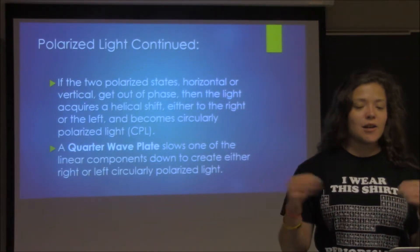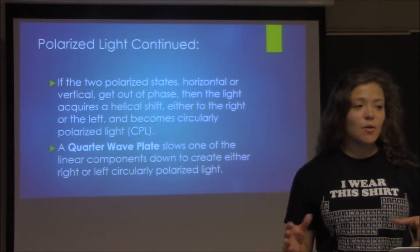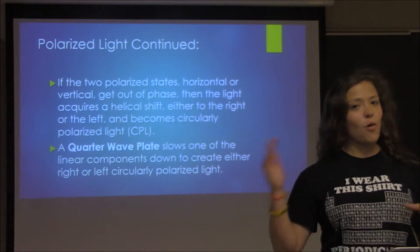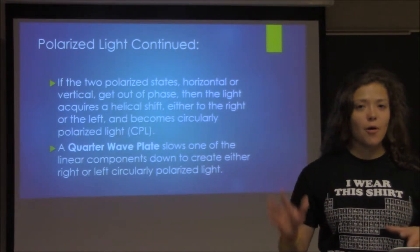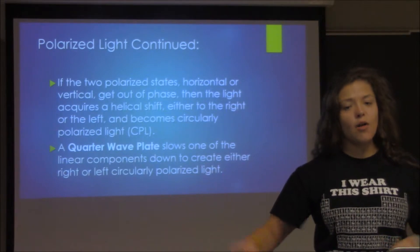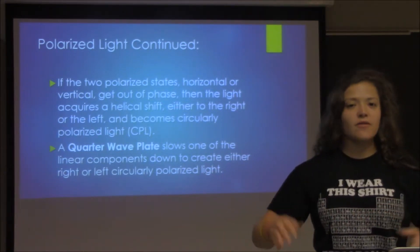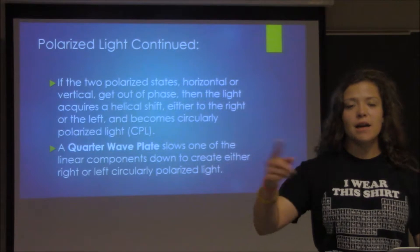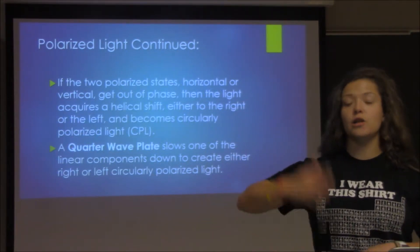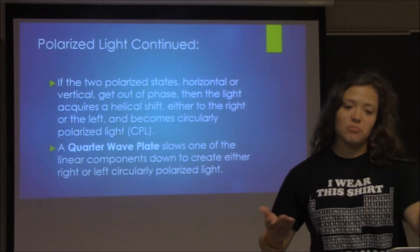In circular dichroism instruments, you actually have a quarter wave plate which intentionally slows down either the horizontal or vertical polarized light to create either a right-handed CPL or a left-handed CPL. The right and left just differ in how the light is spinning toward you — right-handed toward your right, left-handed toward your left.